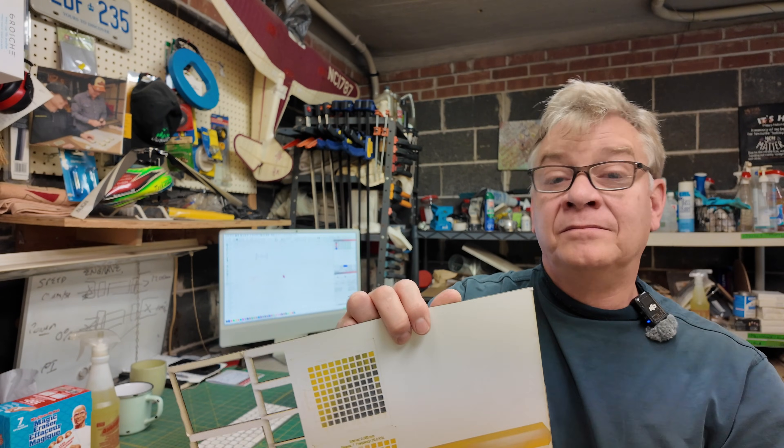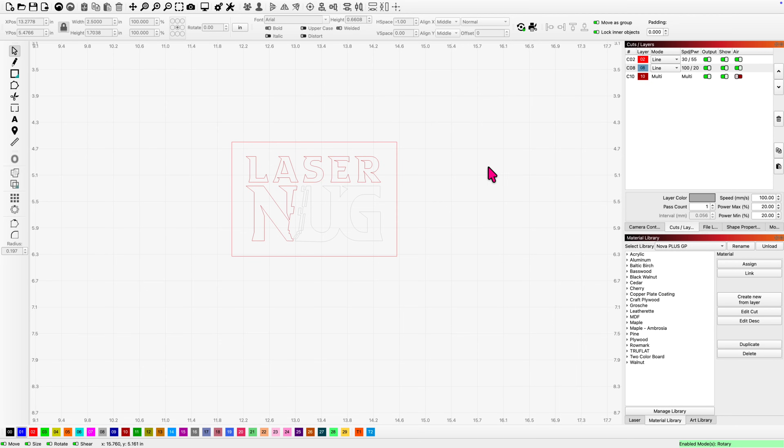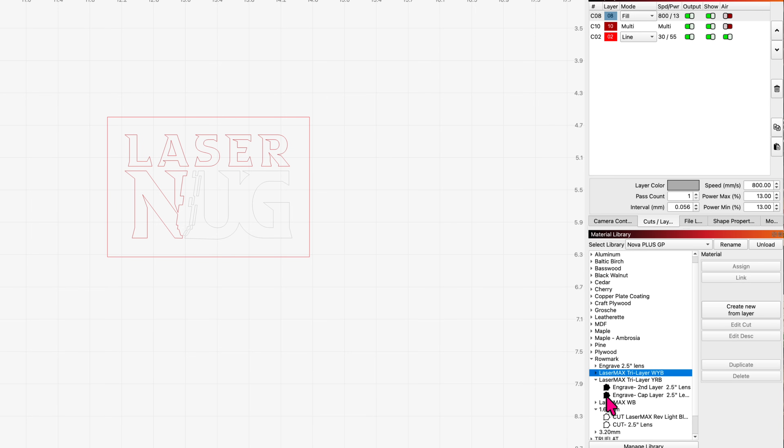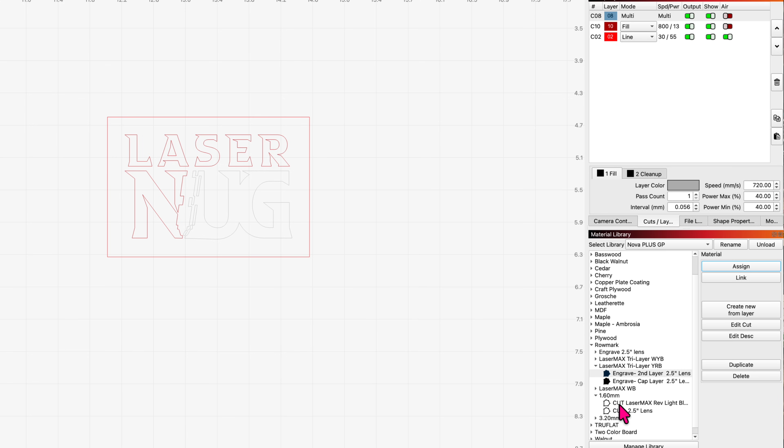This is where the cleanup pass comes in. Let's jump into LightBurn. Using one of my logos for the test — we're going to use the yellow-red-black tri-layer. I've got a cut line. I want to engrave the cap layer off for the first letters, then engrave down to the bottom colour for the U and the G. I have three settings — we always want to cut last, so I'm moving that down. I want to remove the cap layer first, so I assign that to my purpley-red layer. Then to remove the second layer down to the bottom, I assign that to my gray layer. The tri-layer is usually 1/16th inch, so that's your 1.6 mil. I'll highlight my line and assign the cut setting.